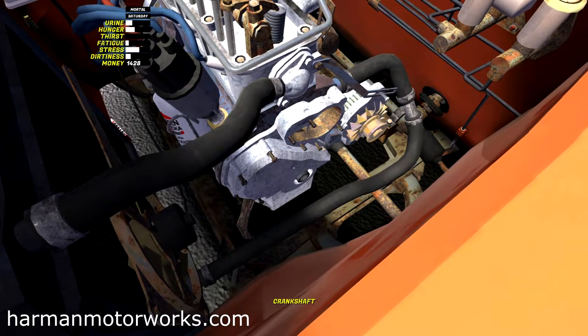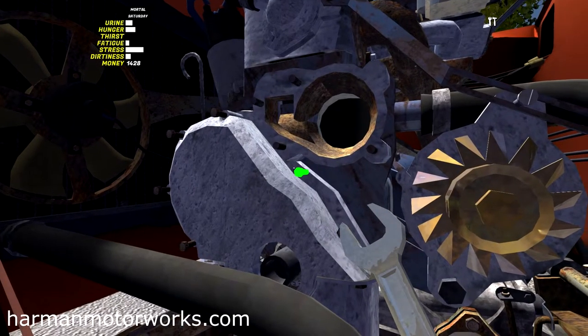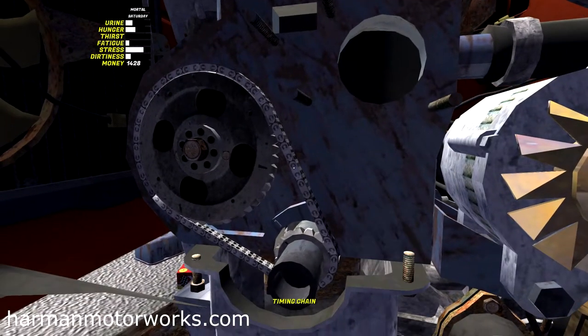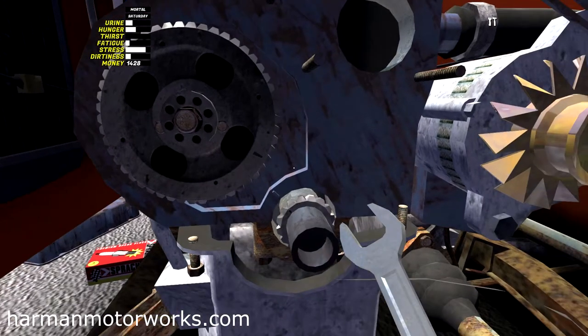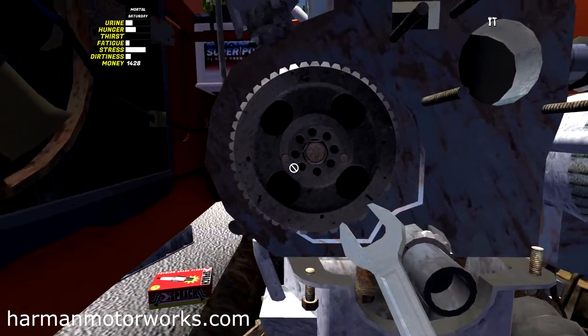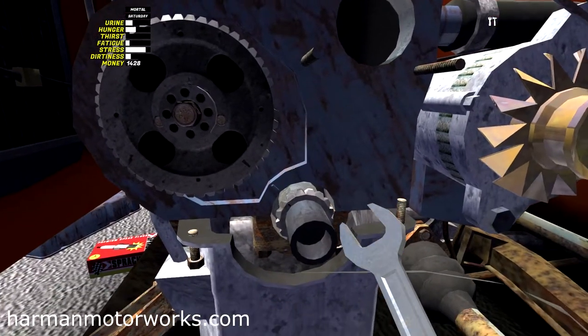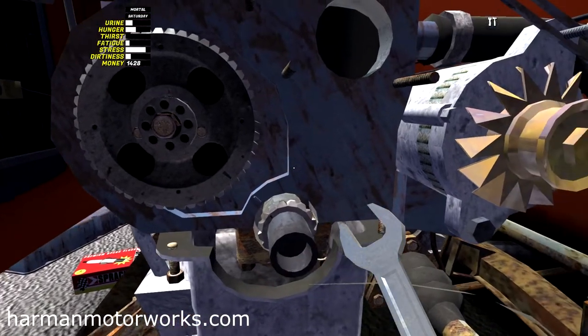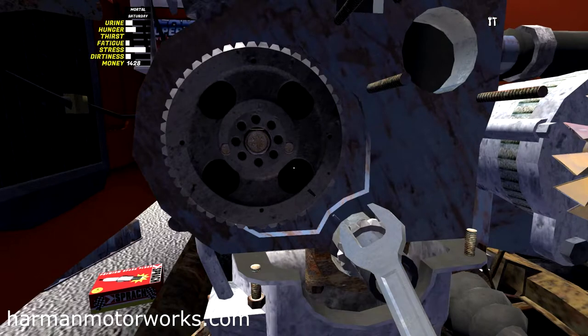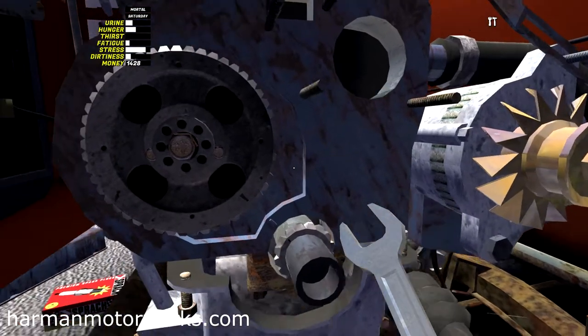There might be a few bolts on here still that need to be loosened — there's just one more — and there goes the timing cover. Now we've got access to the timing chain and the camshaft pulley or gear. We need to turn it so that the timing mark is lined up with the crankshaft pulley mark. See that? There are two marks there. That's looking pretty dead on to me. It was slightly off, and that's why the engine was thumping and making some pretty bad knocking sounds in our previous video.